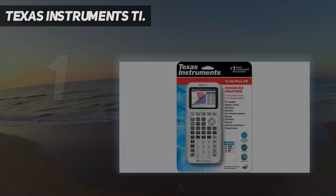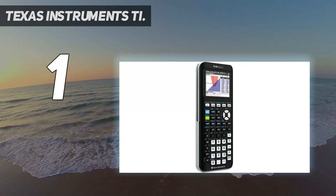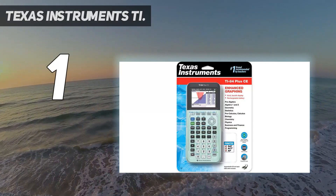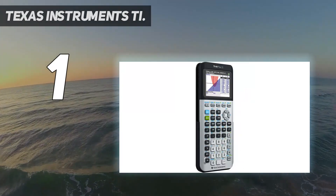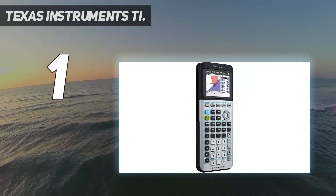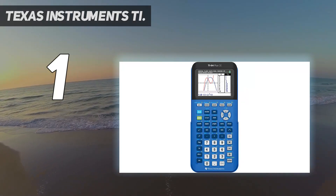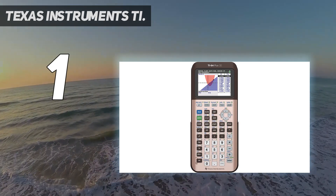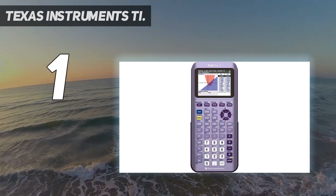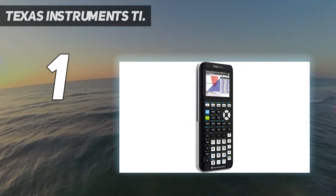And number one, Texas Instruments TI-84 Plus CE. The TI-84 Plus CE graphing calculator comes pre-loaded with more than a dozen applications such as inequality graphing, correct math notation, and data collection. The thin, lightweight design features a high-resolution, full-color backlit display with a sleek design. The calculator also comes in several different colors: black, pink, white, coral, gold, mint, gray, and blue, so you can find one that suits your style.